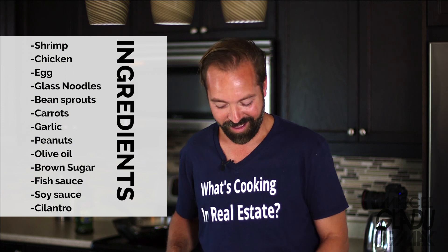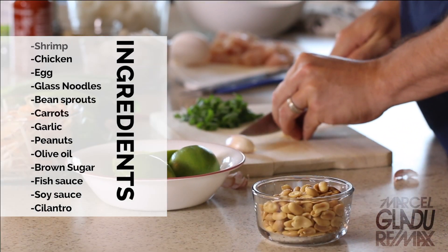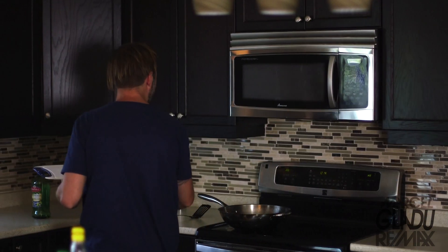So the first ingredients for a pad thai, you'll need a fresh garlic clove. Cut this up real quick and come over here, add a bit of olive oil, and after you've added the garlic we are going to add the chicken breast. This is two chicken breasts, just nicely chopped.